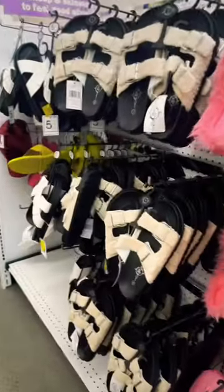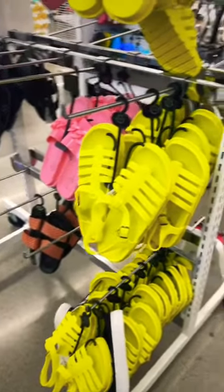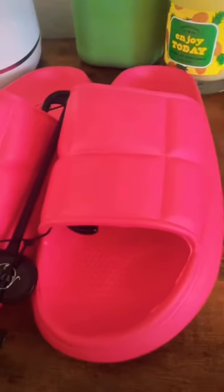They didn't have green ones, no forest green, no yellow, no blue. Then when I found the perfect shade of green, they weren't slides — and as much as I wanted to get them, I stuck to the script. I found these puffer pink slides, tried them on, that was cool.